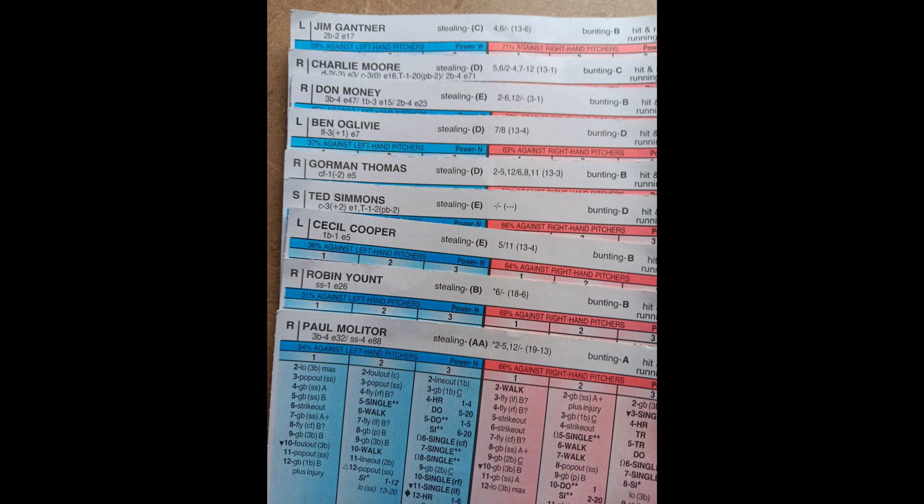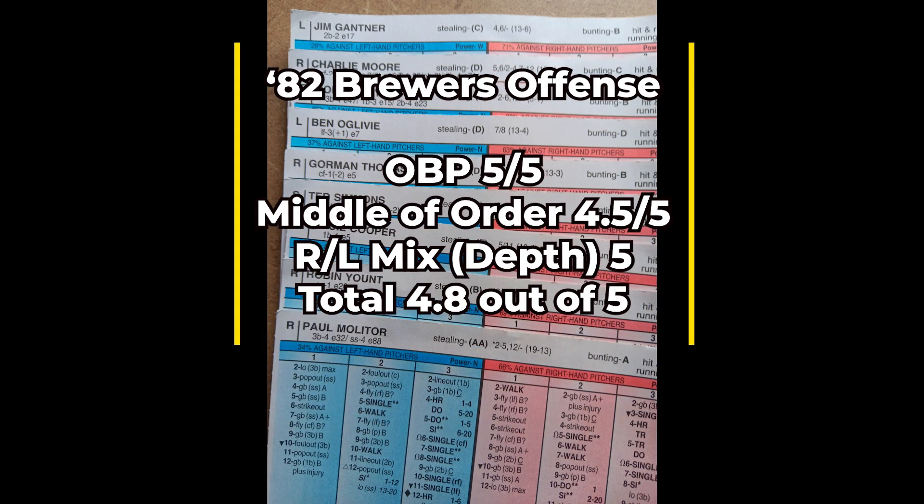Looking at the 1982 Brewers offense as a whole, they grade out at an outstanding score of 4.8 out of 5. If memory serves me right, the only offense I've graded higher since I started doing these team analysis videos were the 1976 Reds — I don't believe the 1989 Oakland A's came out to a total offensive score of 4.8. The offense is set in stone: Molitor, Yount, Cooper, Simmons, Oglevy, Thomas, then your DH decision with Money and Howell, and Moore and Gantner at the bottom. Just a terrific lineup.